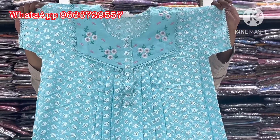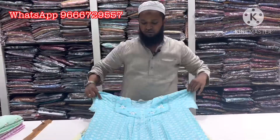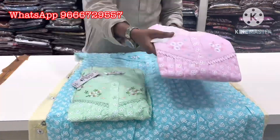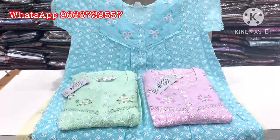L size, 46 chest and 56 length. Available in blue color, green color, pink color, and orange color. It is $14.99.